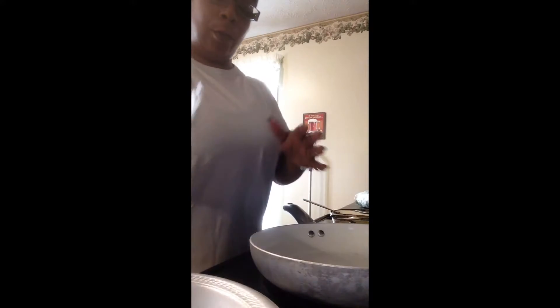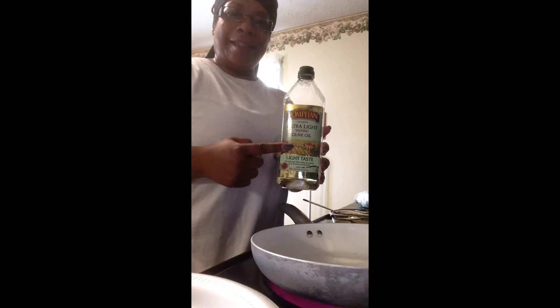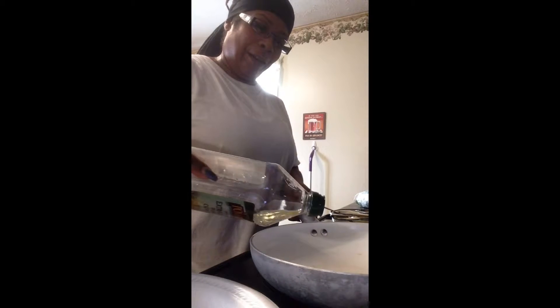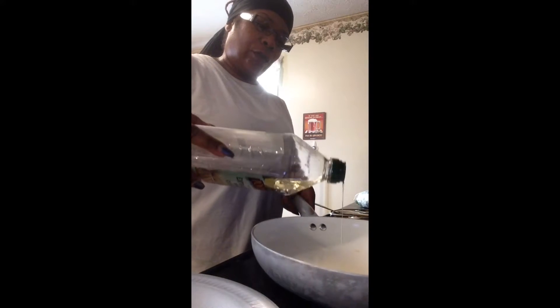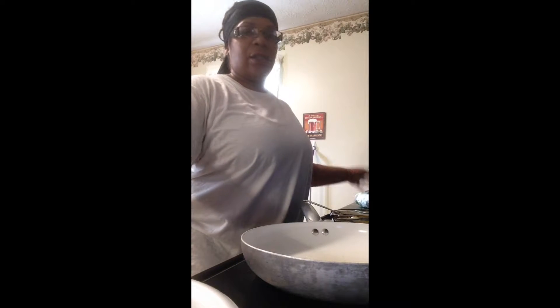Now I'm waiting for the pan to warm up. I'm using extra light olive oil — I picked this up by mistake, so I was like let me use it all up. I usually use extra virgin olive oil, and I just use a little bit in the pan. The reason I put the olive oil is because I'm going to sauté the tomatoes and the spinach just a little bit.